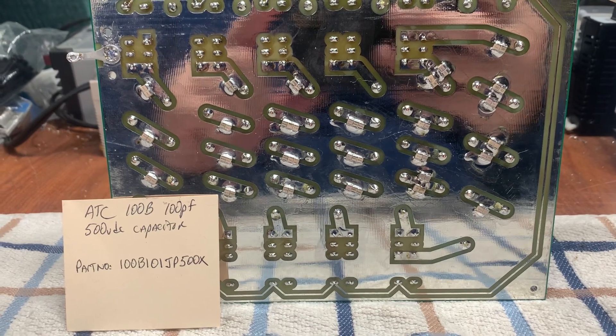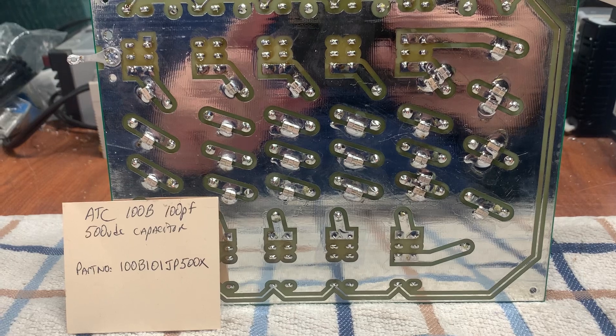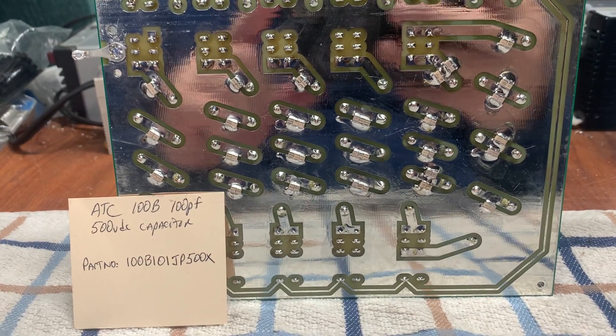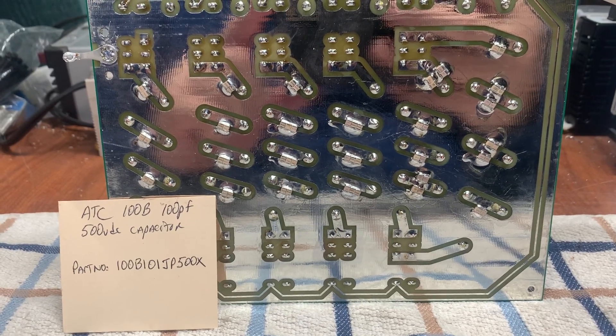They are very expensive if you buy them from Mouser or Digikey — even up to five dollars each. But if you keep your eye on eBay, there's a guy in China that sells them, and I have bought a lot from him. They're obviously the same thing.